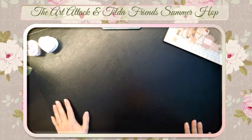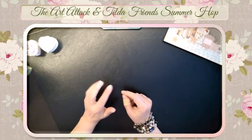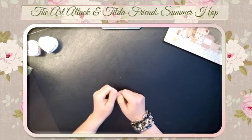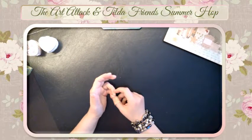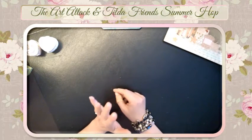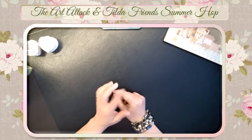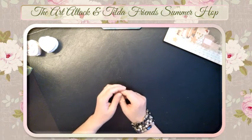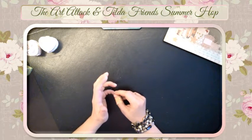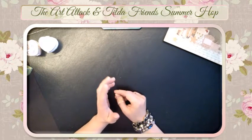Good morning! I am Carmen and welcome to the Art of Tech and Tilda Summer Hop. We have two groups on Saturday and Sunday. In the description box below you can find the lineups for today and tomorrow. You start today with the channel from Cody — she's Cody's Crafty Corner here on YouTube — and also my video. Please hop over to Bayan Tilda.